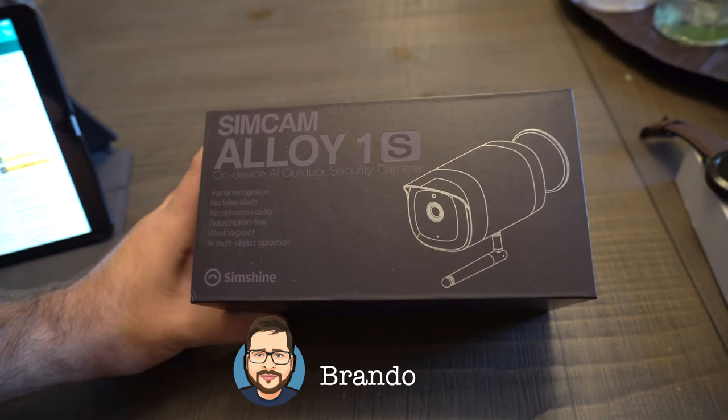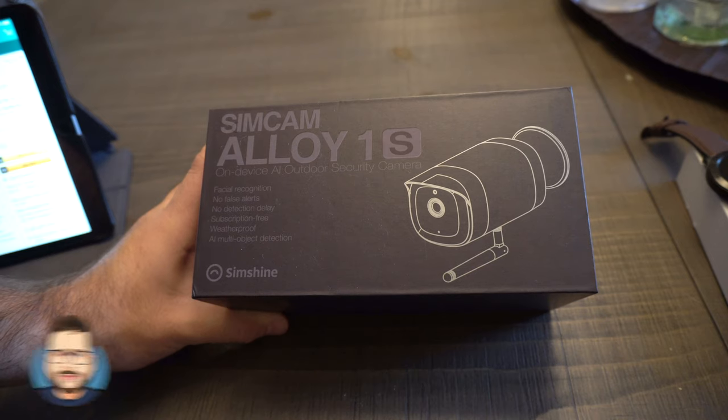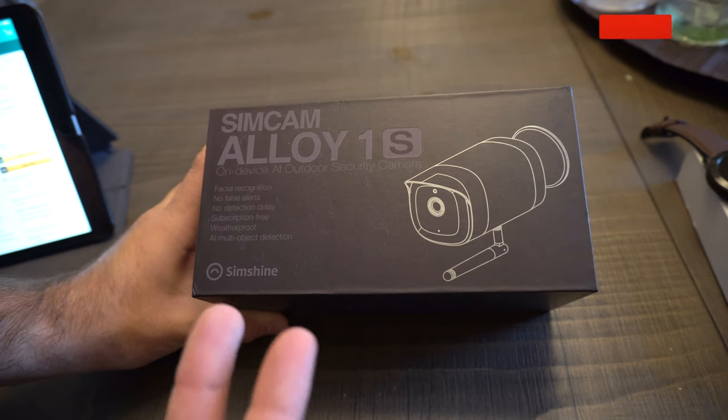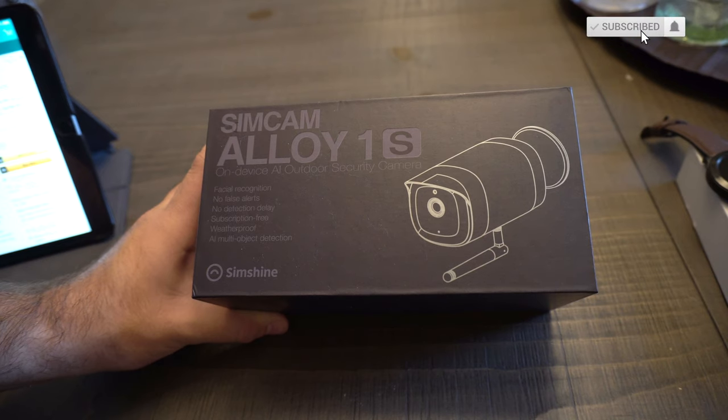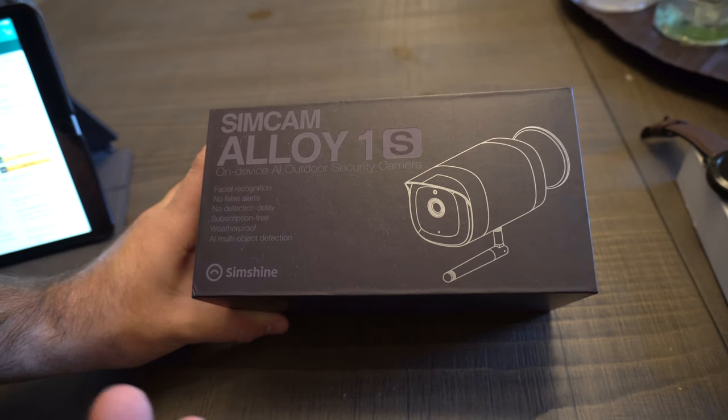What is up everybody? It's your boy Brando here with Brando Reviews and today we're checking out the SimCam Alloy 1S. This is an outdoor security camera. It has IP65 water resistance, two-way communication so you can speak to people and hear them, 1080p night vision — full HD — and it also works with Alexa, so you can use Alexa to enable and use certain things on this camera.